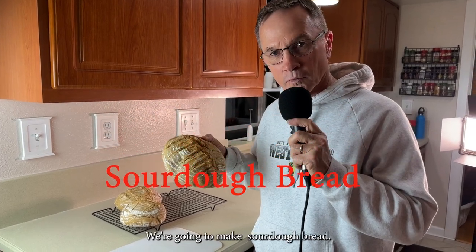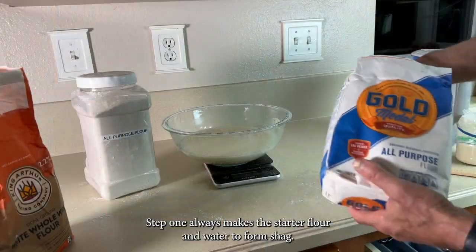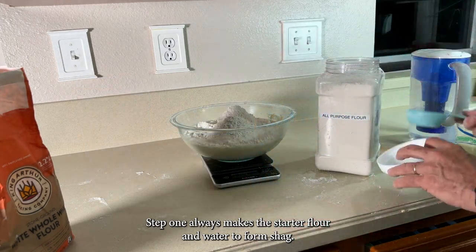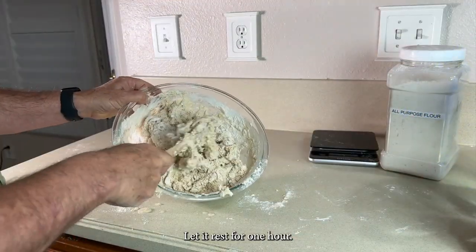Today on Ask Bill Conrad, we're going to make sourdough bread. Step 1: Autolyse. Mix the starter, flour, and water to form a shag. Let it rest for one hour.